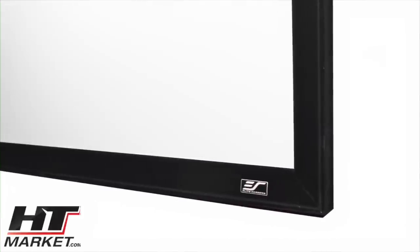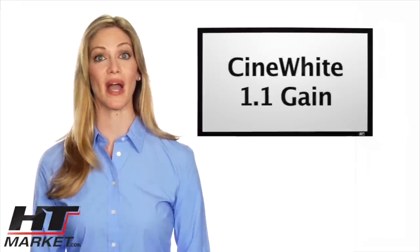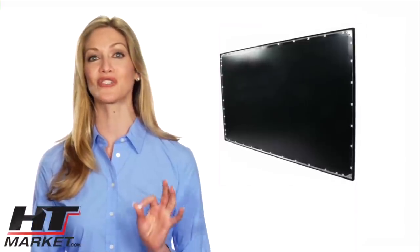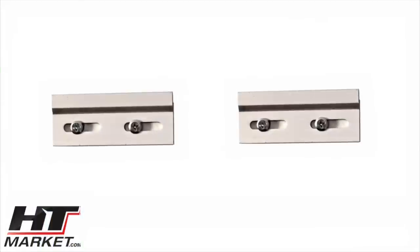The Sable assembles in minutes. It uses Elite's award winning Cinewhite 1.1 gain matte white tension projection material and is black back to eliminate light penetration for a sharper picture quality. Sliding wall mounts allow convenient installation and easy centering.